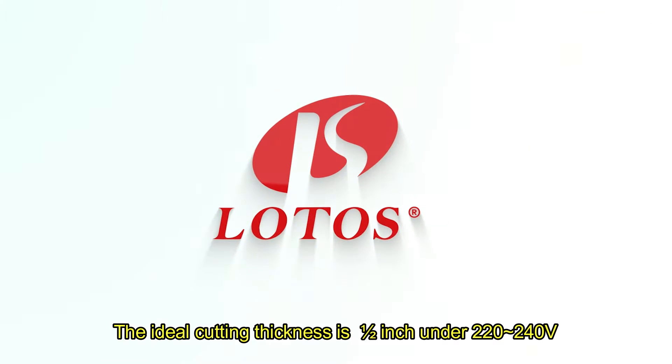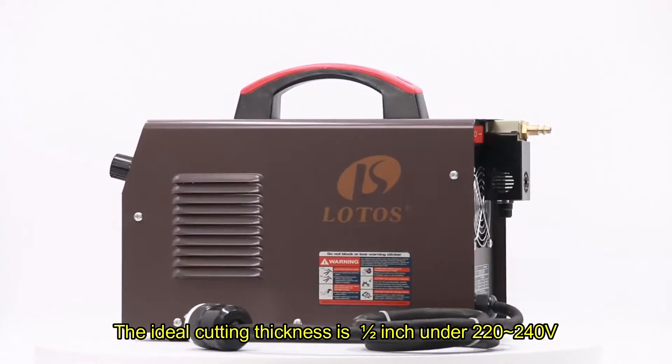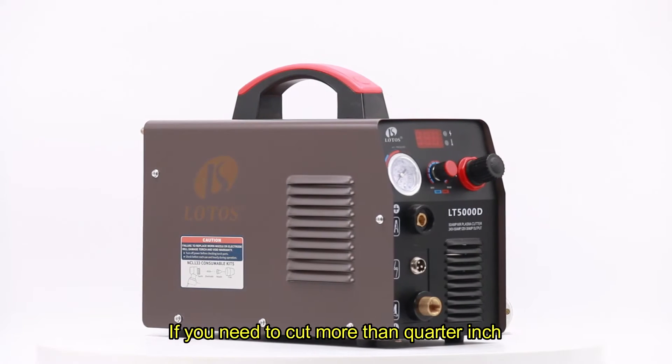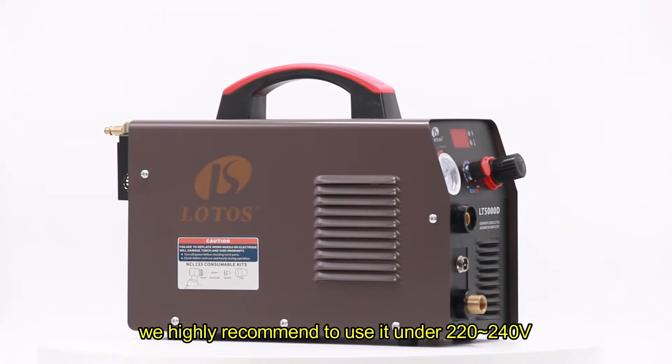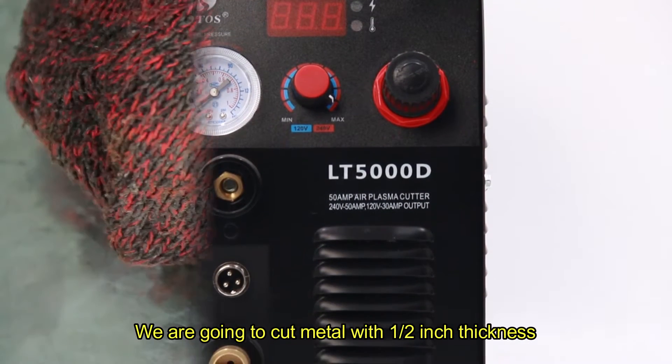The plasma cutter's ideal cutting thickness is 1/2 inch under 220 to 240V and 3/8 inch under 110V. If you need to cut more than 1/4 inch, we highly recommend using it under 220 to 240V. We are going to cut a metal with 1/2 inch thickness.